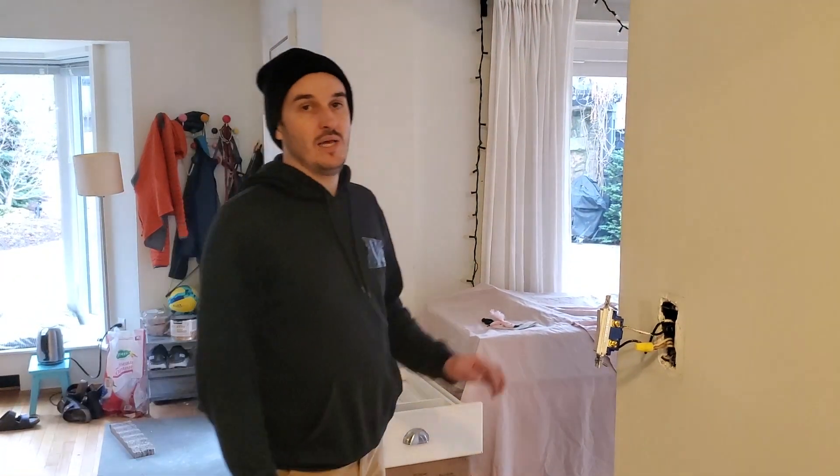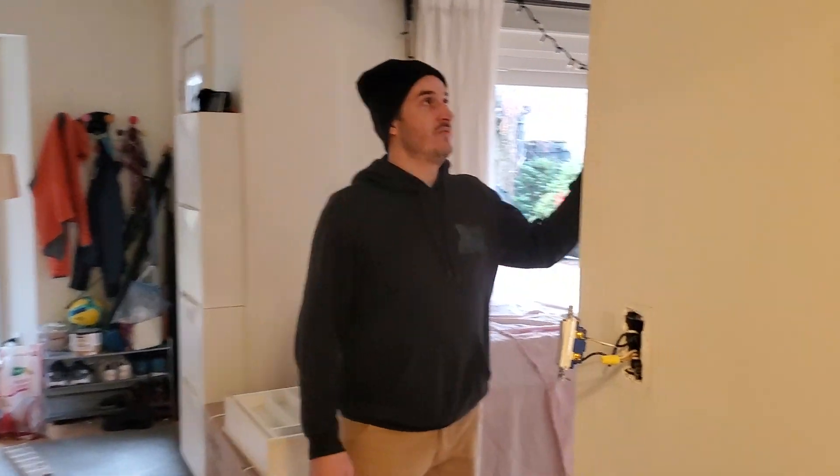Hey there, welcome back to Easy Electricity. Today I'm going to be showing you how to wire up some pot lights, adding pots to a living room.